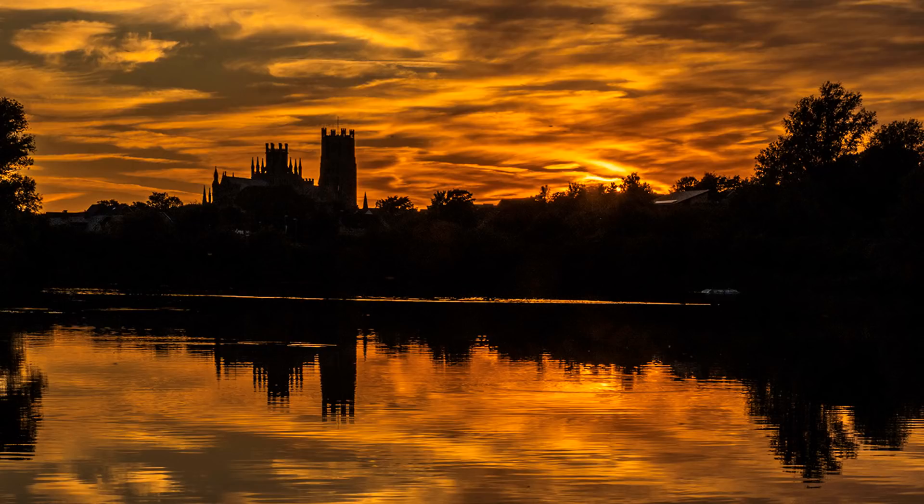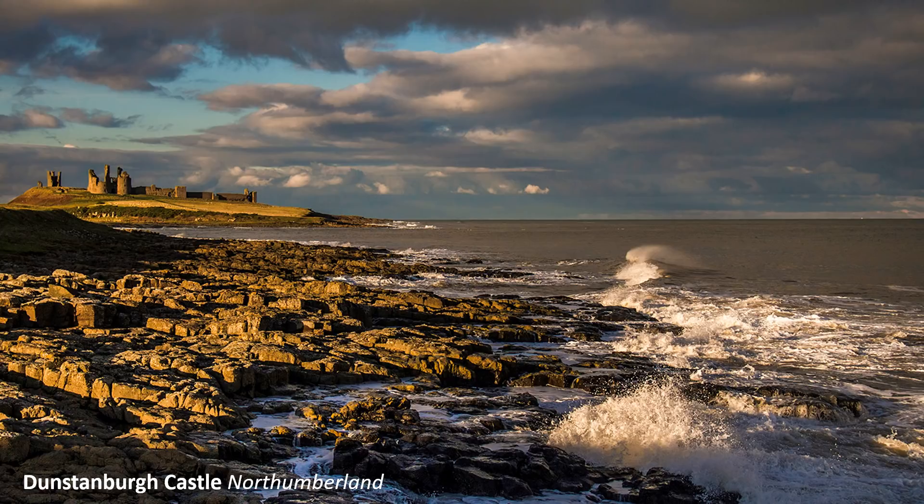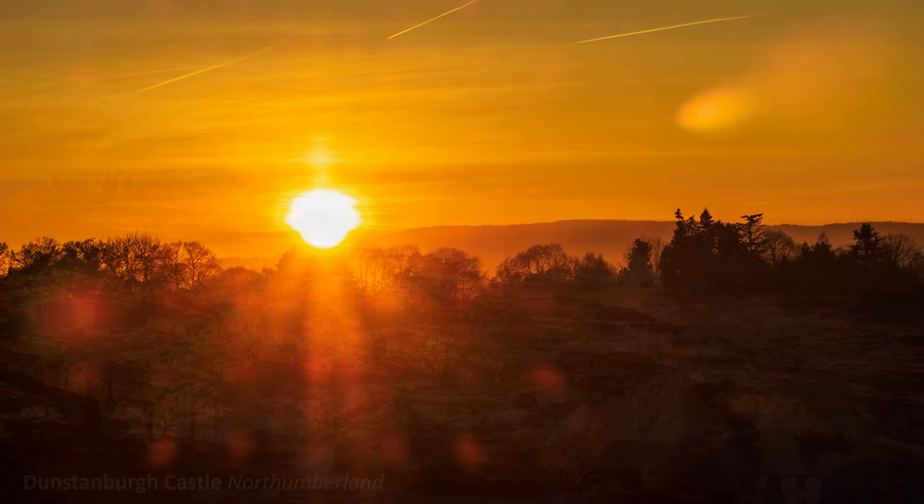Exposure compensation is an alternative. Reducing exposure to a minus EV value guided by an electronic finder gives similar results without spot metering. You can also combine both techniques.